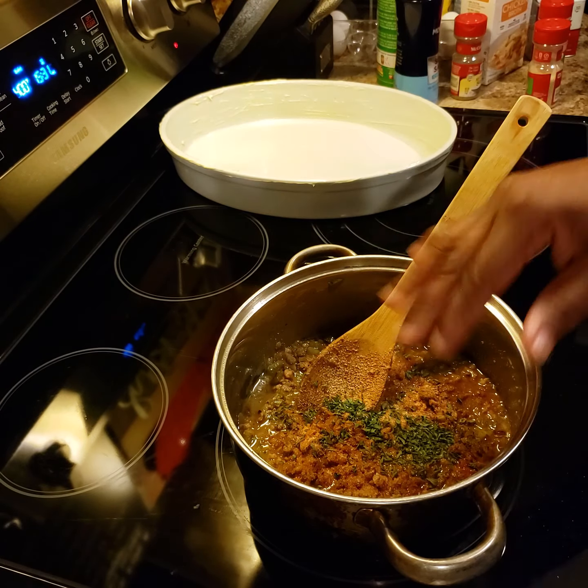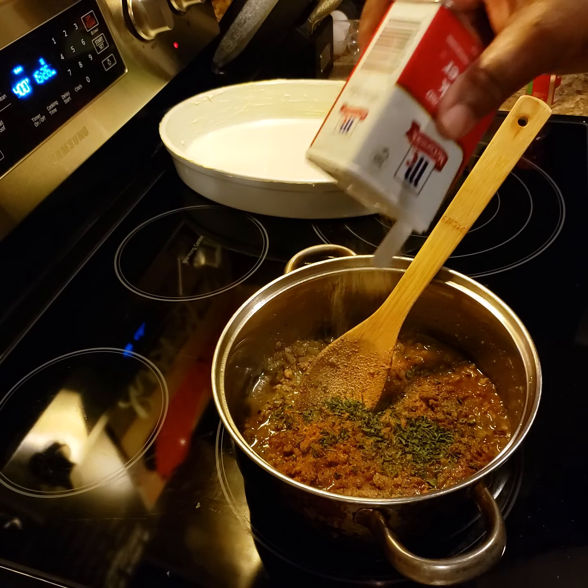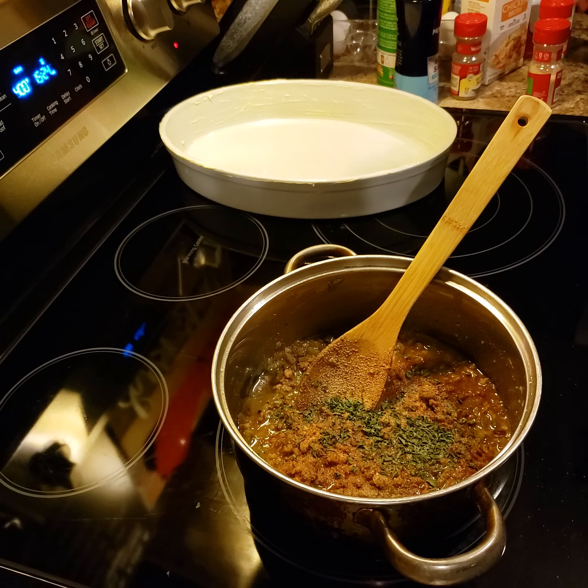Some dried parsley — y'all tickle me about making comments about me using dried parsley, but I like it — and a little black pepper.